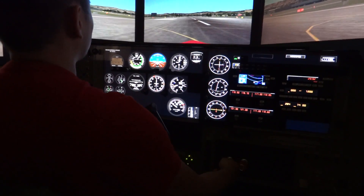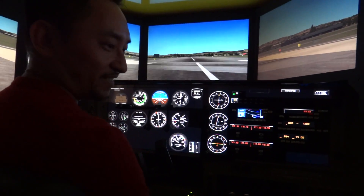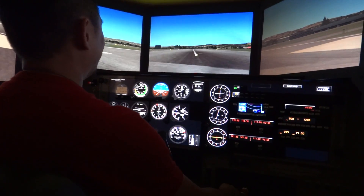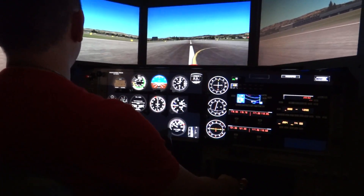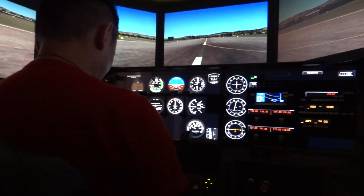Too high. There you go. Flare too early. Flare too early. It's cool — I like that feeling. So you can pause the thing, hit the yellow button, just pause. You want a taxi? Oh no, no.